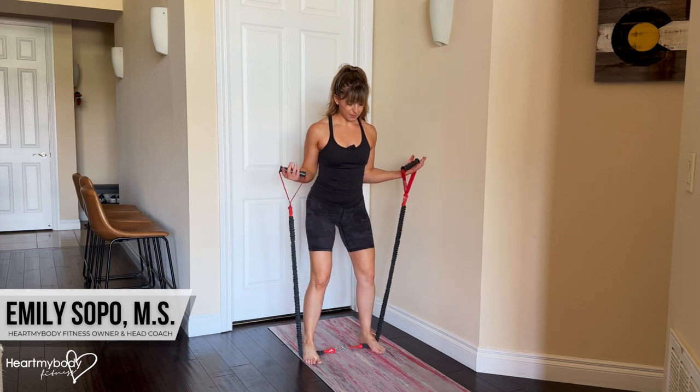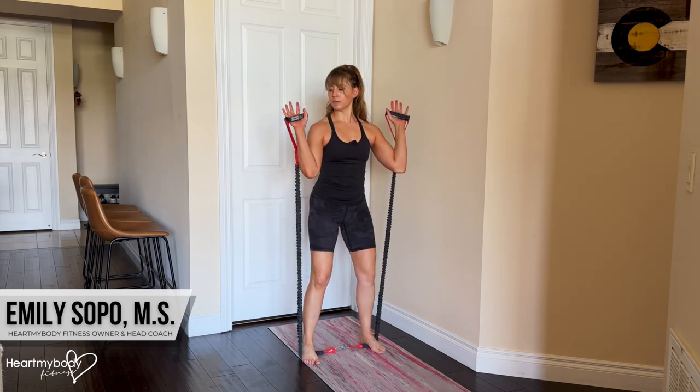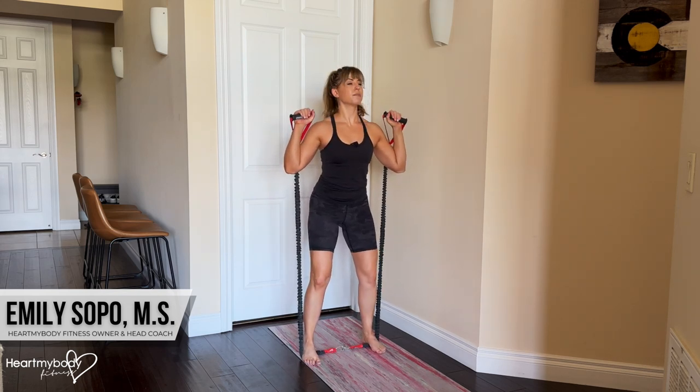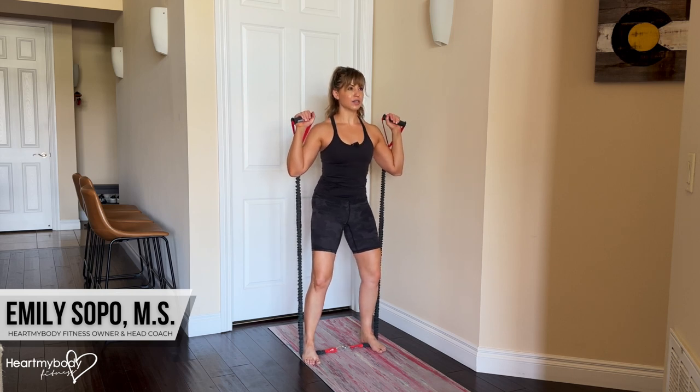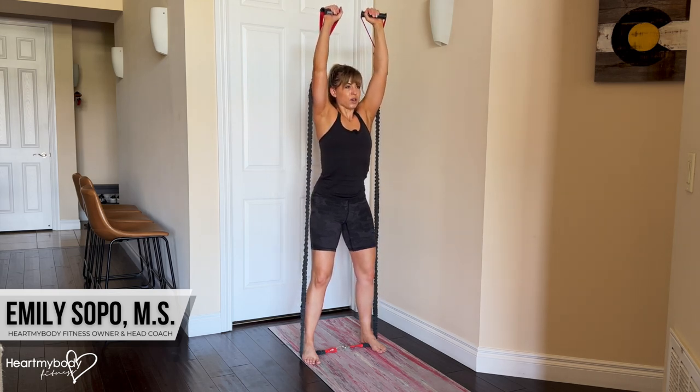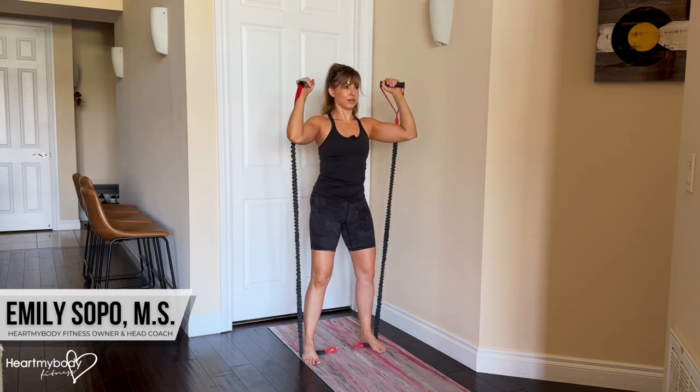Stand on top of the band and turn your palms to face forward with the band lining up behind your upper arm. From here, with your knees soft, core engaged, shoulders down and back, inhale, and now exhale — press your arms straight up over your shoulders. Inhale, lower down.